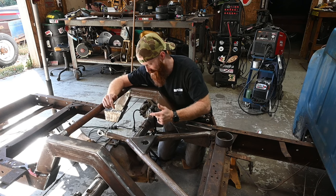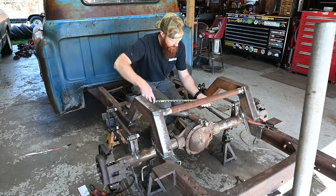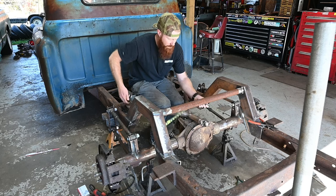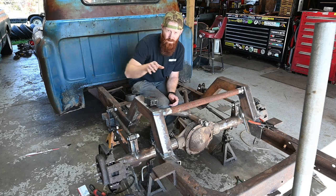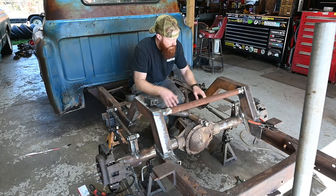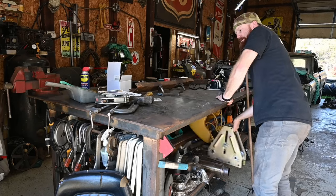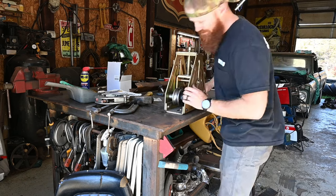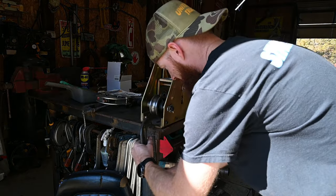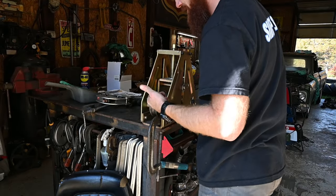I've never done this in my life so bear with me — we'll see what we got, then we can start trying to get this thing figured out. I want to get a rough idea of how much tubing we're going to need — let's say roughly 30 inches, which will be more than enough. On the tubing bender I'll want to go just a little bit more because some won't get completely rolled and I want to make sure we get a nice even smooth bend. This is the Harbor Freight tubing bender — I've had it for a few years now, so it'll be good to actually get some use out of it.